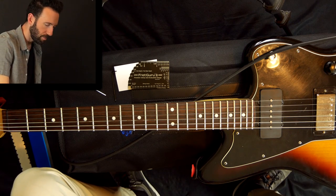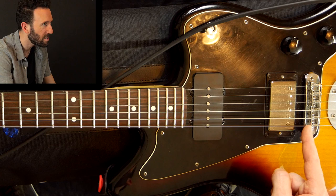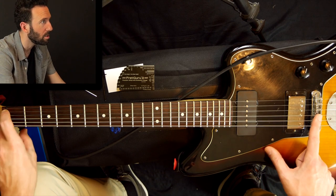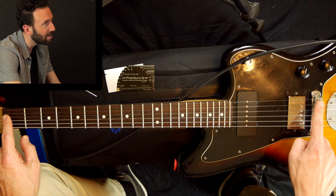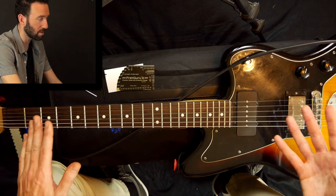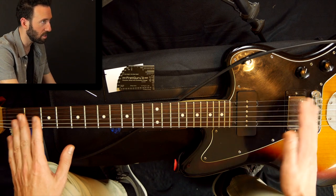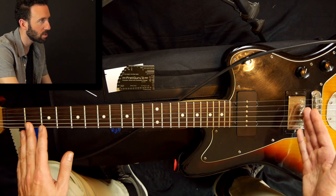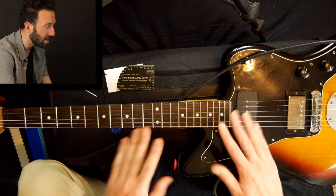Now that brings us to intonation. As you can see, the saddles are not in a straight line — that's because the length of the string has to vary just a little bit. In general we're 25 and a half inches from nut to saddle, but it might be 25.55 or 25.49 — it's not exactly perfect on each string. Every guitar and every set of strings is a little different. It pays to use the same strings over and over. If you detune your guitar, you'll need to set your intonation again. Things can also change seasonally, so you want to keep your eye on that.